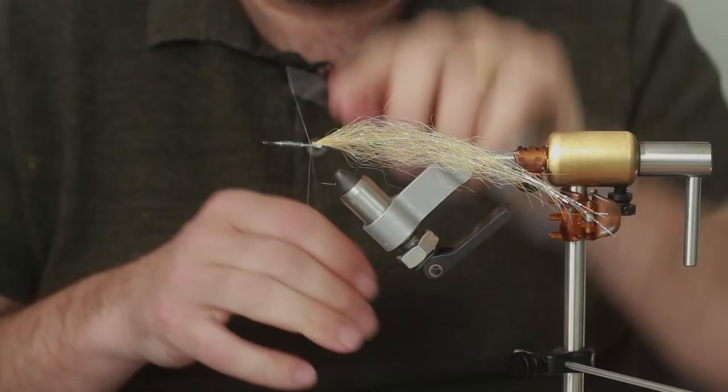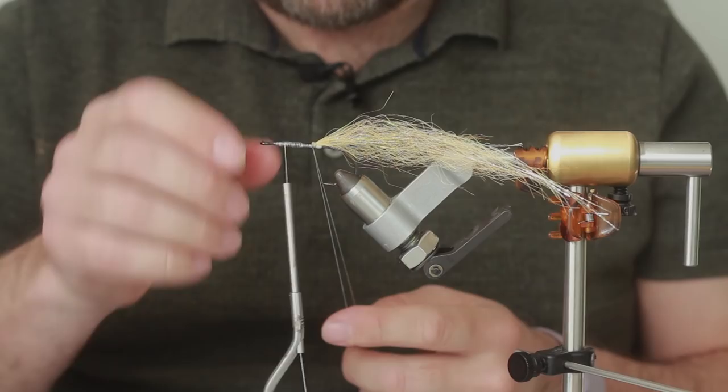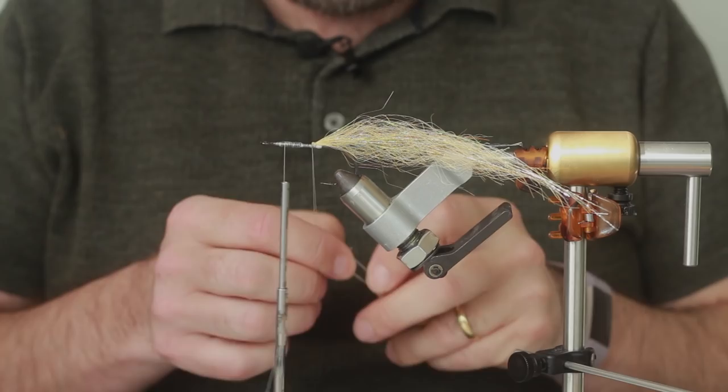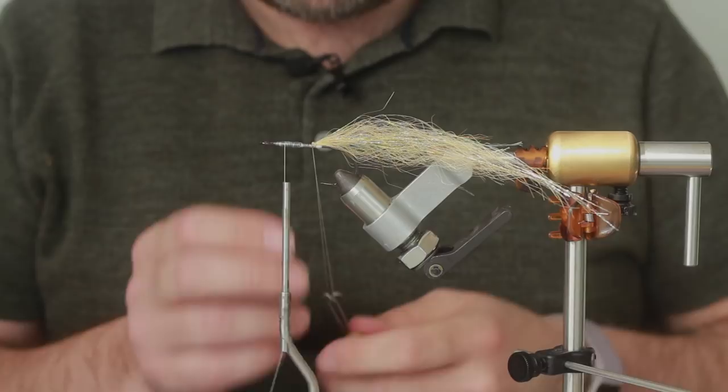Create a dubbing loop and bring your thread down. The dubbing loop will probably end about five mil from the hook eye. Grab your tool - mine's all tangled in my synthetic.